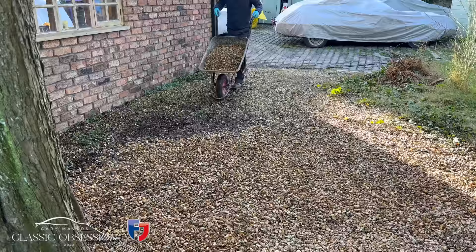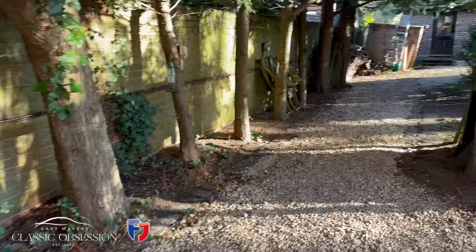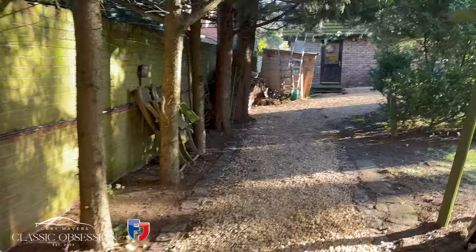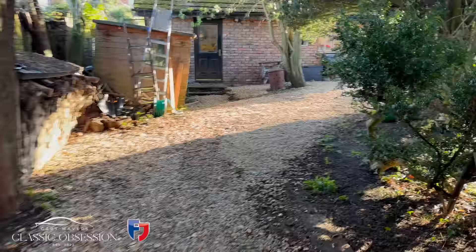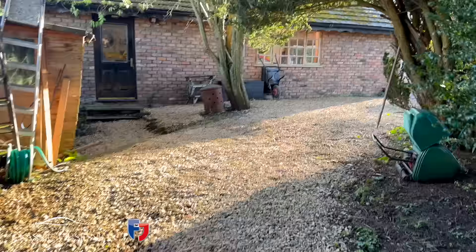But before I tackle this huge task ahead, I think it's time I got my house in order. So I'm going to start with some fresh gravel on the driveways and a quick tidy-up. And now with that done, as always, let's get stuck in.